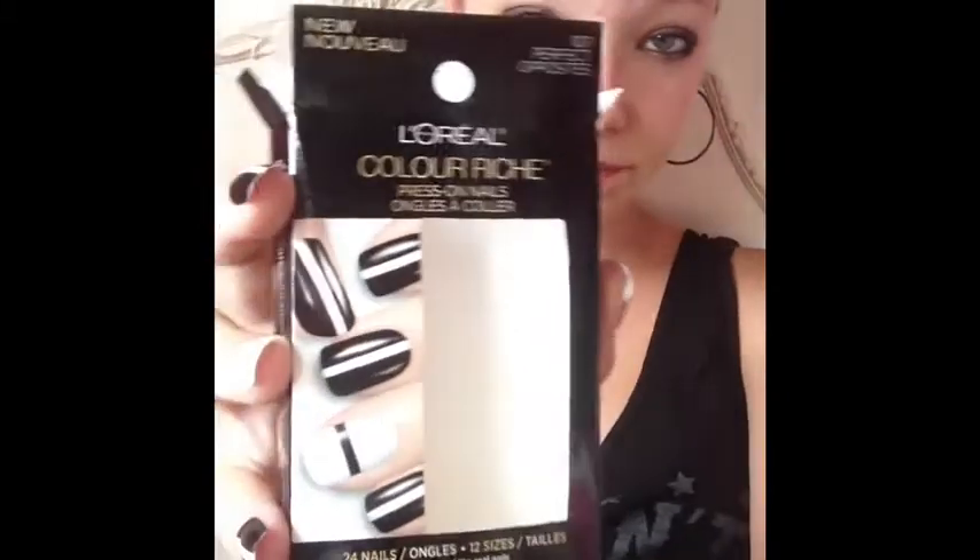I'm doing a product review on these L'Oreal Color Ricci Press On Nails. They are new — I'm wearing them right now — and let me just say I'm not happy with them. I love the colors and the idea — it's black and white and then white and black, that's pretty cool. They come with 24 nails.